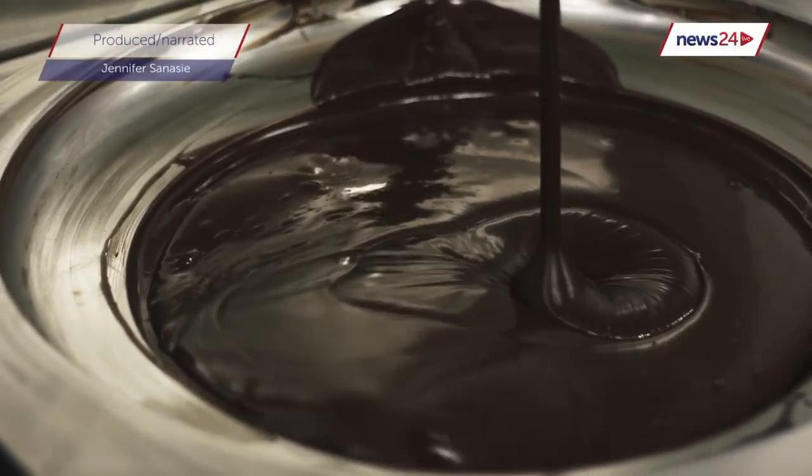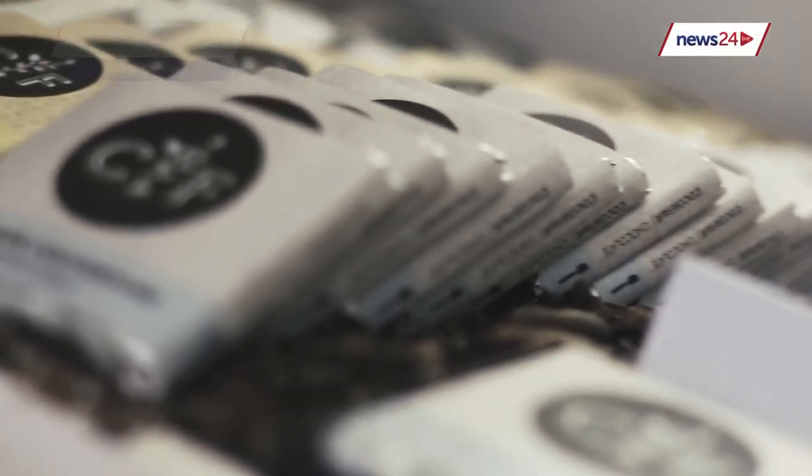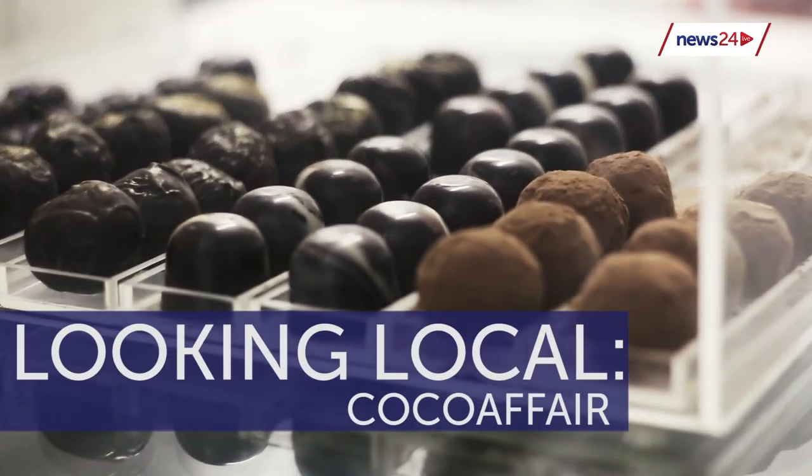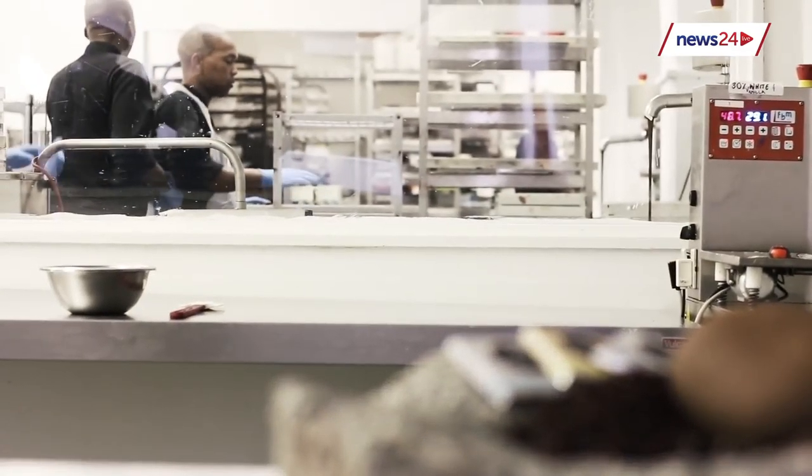Who doesn't love a bite of dark and delicious chocolate? In our first episode of Looking Local, we find out how these artisanal delicacies are made.